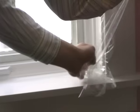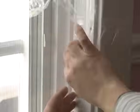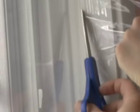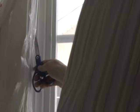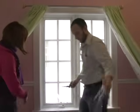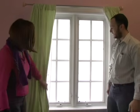Trim away the excess. Be careful and don't go too fast so you don't rip up the work that you've done. And voila! Plastic over your window and you can hardly see it. It's as easy as that.